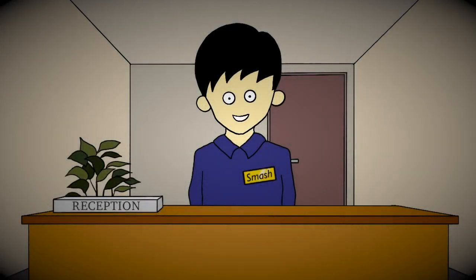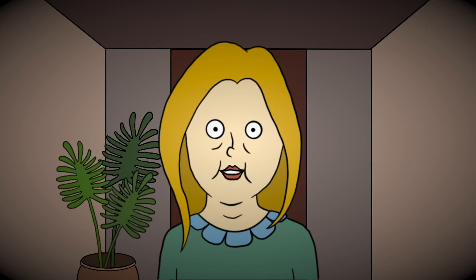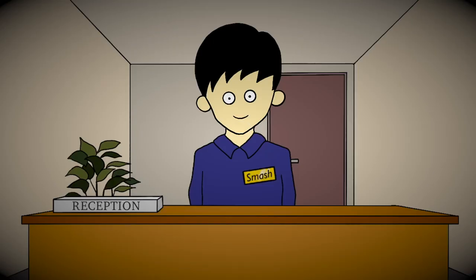Hey, welcome to our salon. Did you make an appointment? Yeah, I did it last night. Oh, thanks for coming back, Emma.